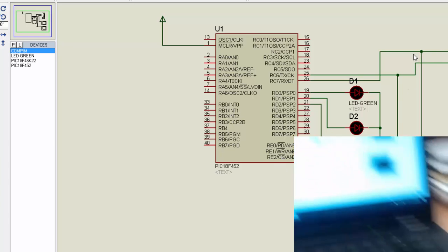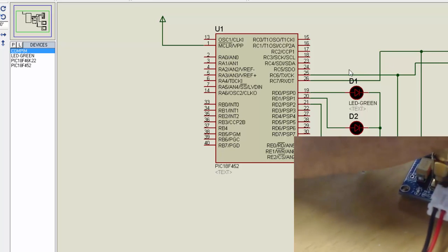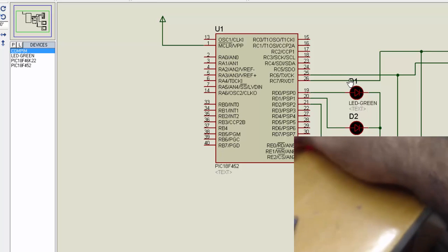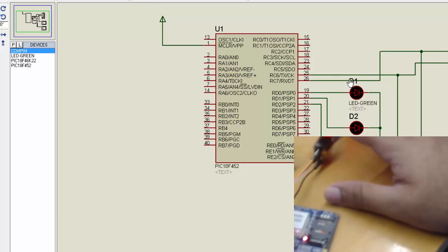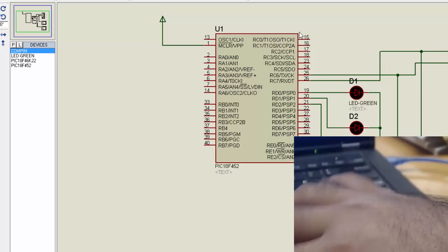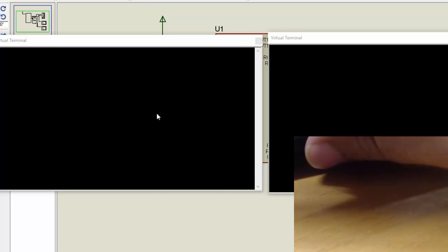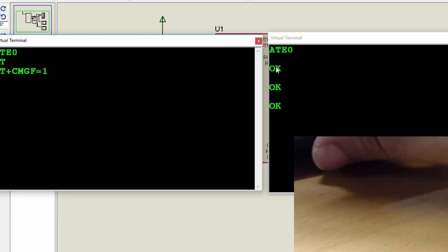In the Proteus circuit, we have connected the RX pin with the RX of the microcontroller and TX with the TX of the microcontroller, because in hardware we have already inverted the connections between the GSM module and the USB-to-TTL module. So there is no need to invert again. Let's run the simulation — as you can see, we are sending AT and getting OK.